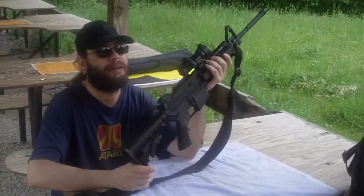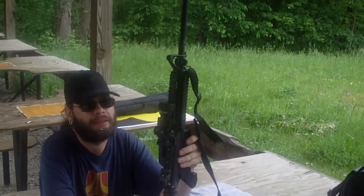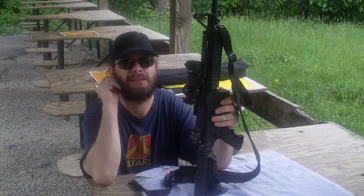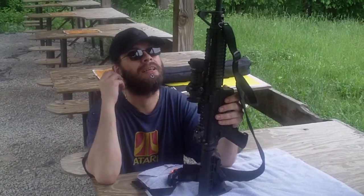I like it, man — looks great, it's a beautiful gun. Nice and short. How long is it? It's got a 16-inch barrel — that's civilian regulations, by law it has to have a 16-inch barrel.